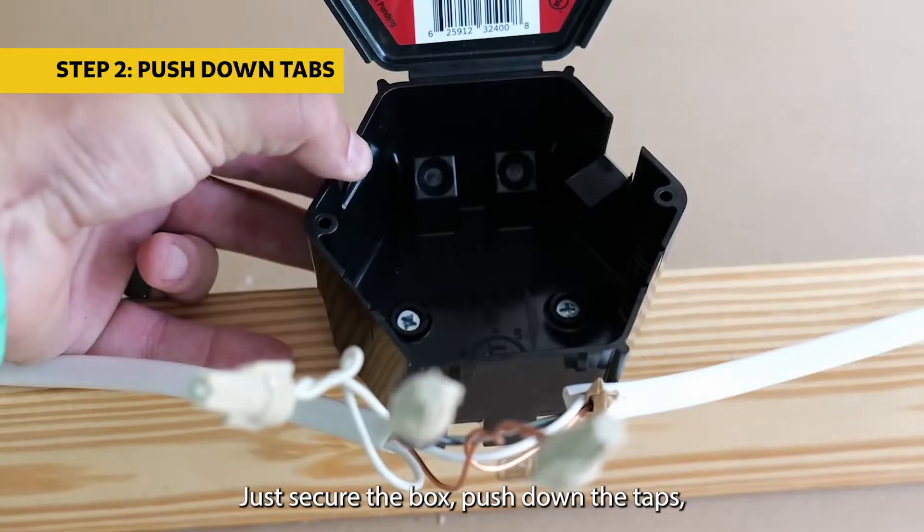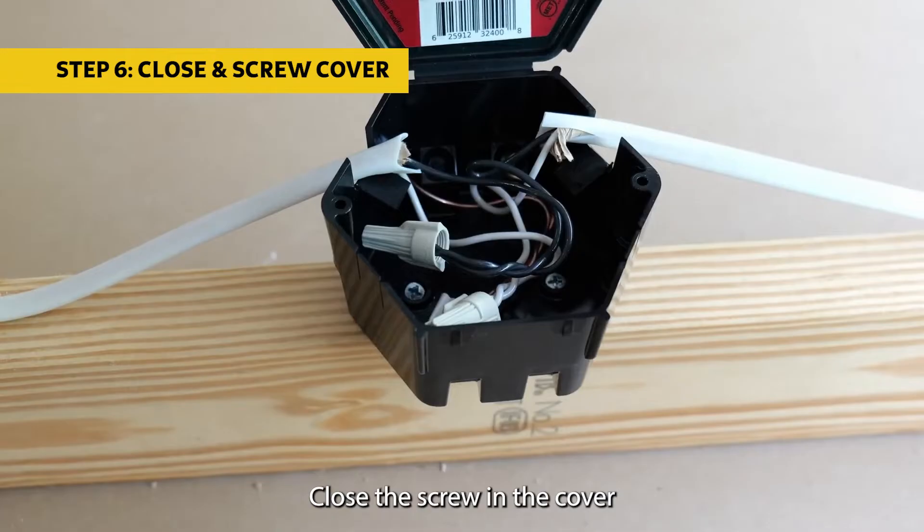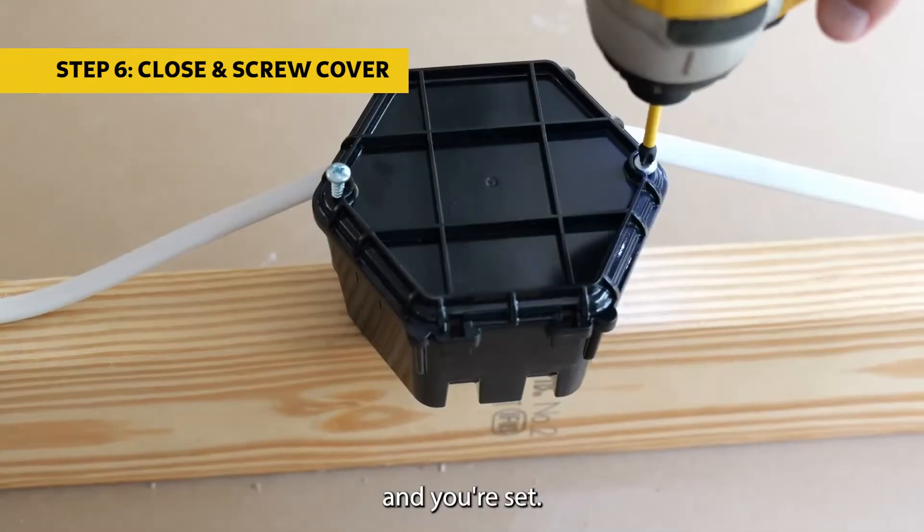Just secure the box, push down the tabs, slide your splice in and position it, secure it safely to your joists, close the screw in the cover and you're set.